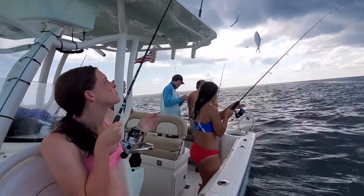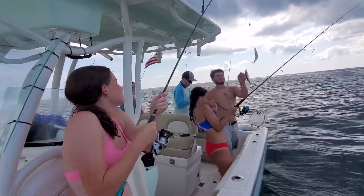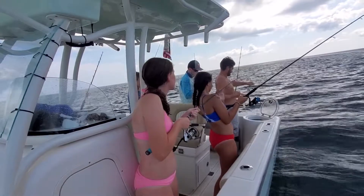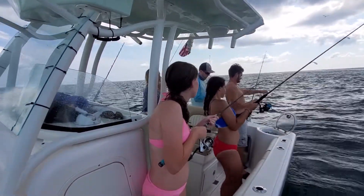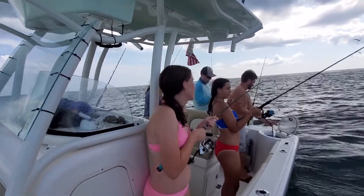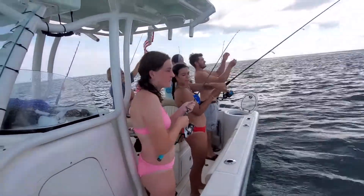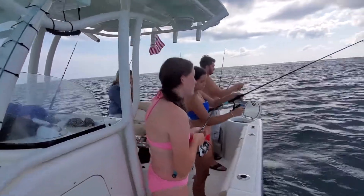Will! Will, help her. It's a nice fountain, isn't it? It's a nice fountain.